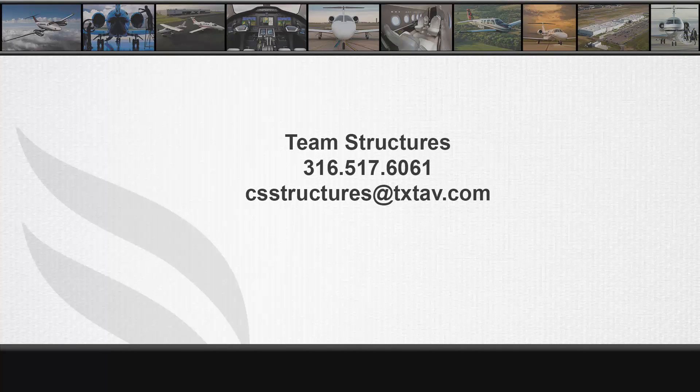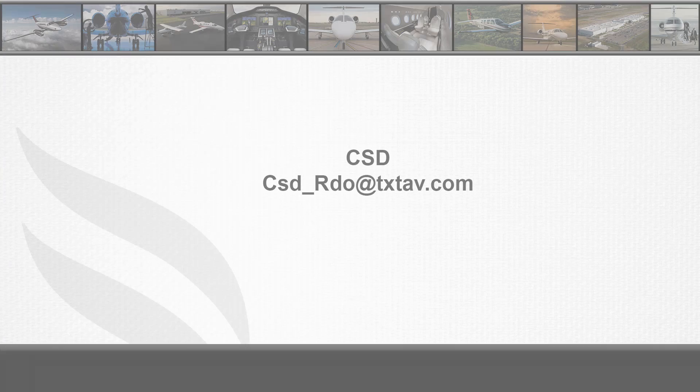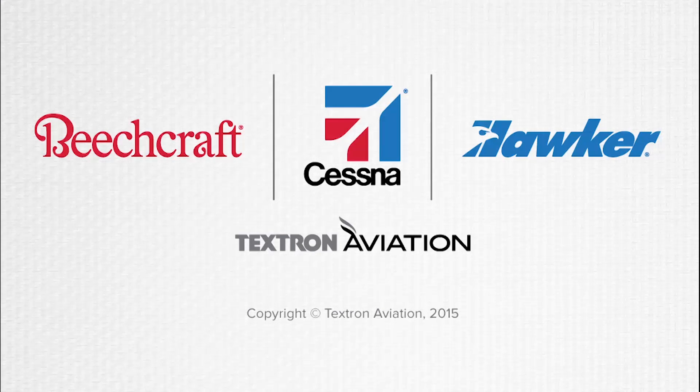For any questions or concerns, please contact the Structures Group at 316-517-6061 or via email at csd_rdo@txtav.com. Thank you for your attention today and we hope you find this video informational.